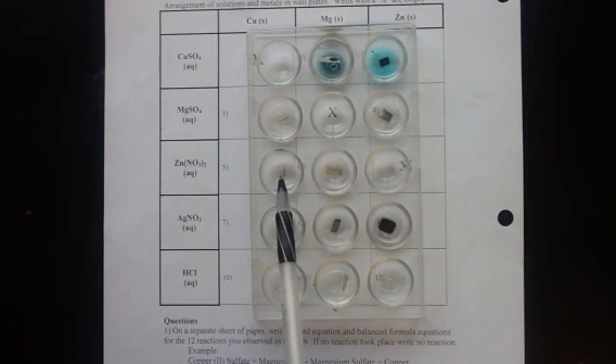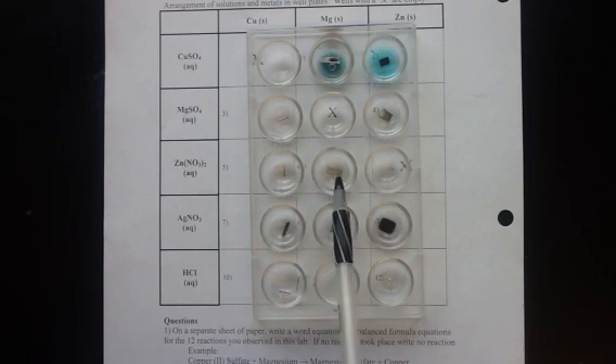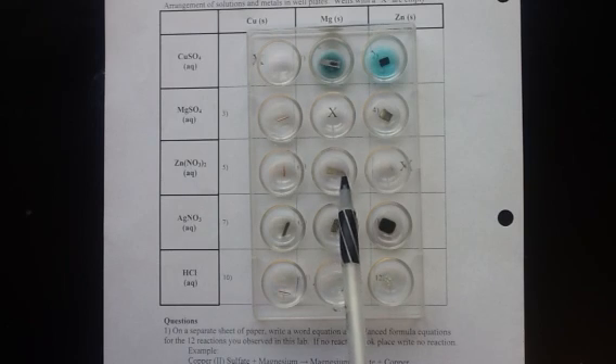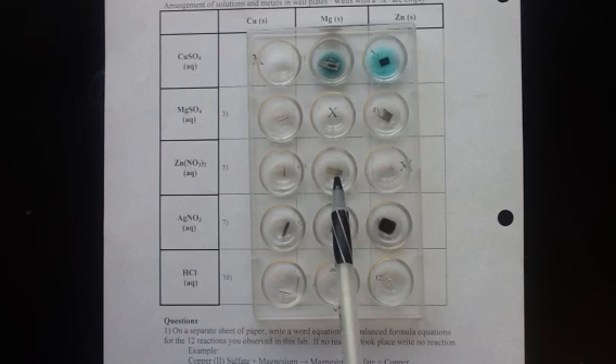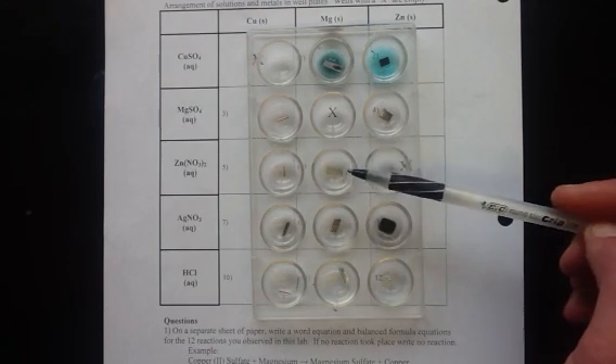Right here with the copper metal and the zinc nitrate solution we have no reaction taking place. In this box right here we do have a reaction - the zinc nitrate is slowly being replaced by the magnesium. You can see a little bit of black coating on the outside of the magnesium metal - that's zinc coming out of the solution.